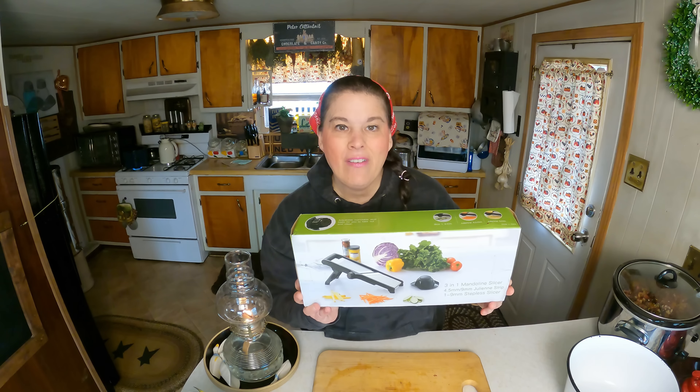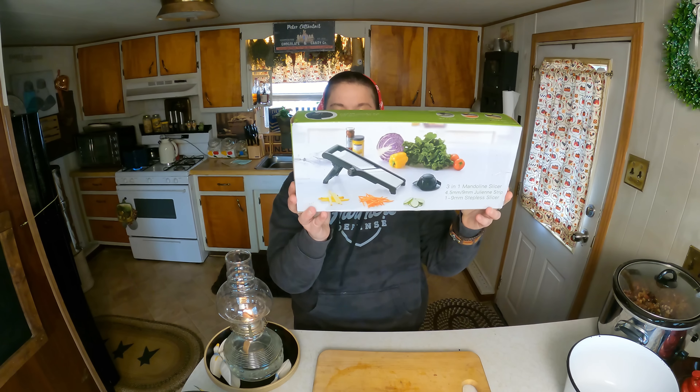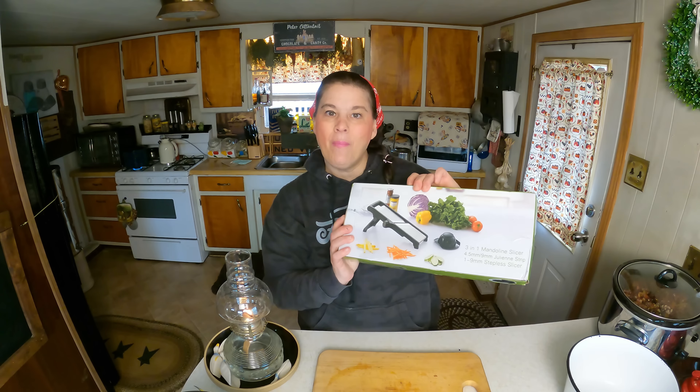Hey everybody! Today we're going to have a product review of this mandolin slicer — it is a three-in-one. Today you find me in my kitchen and we're going to use this and see how well it works. Let's open it up out of the box.